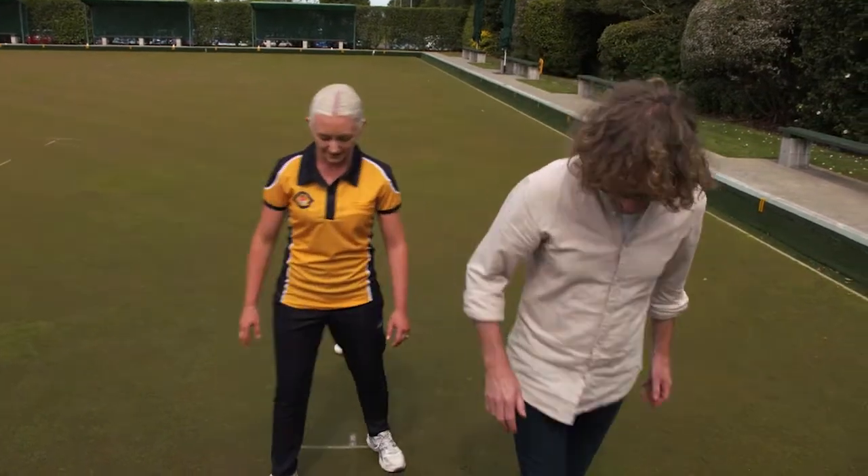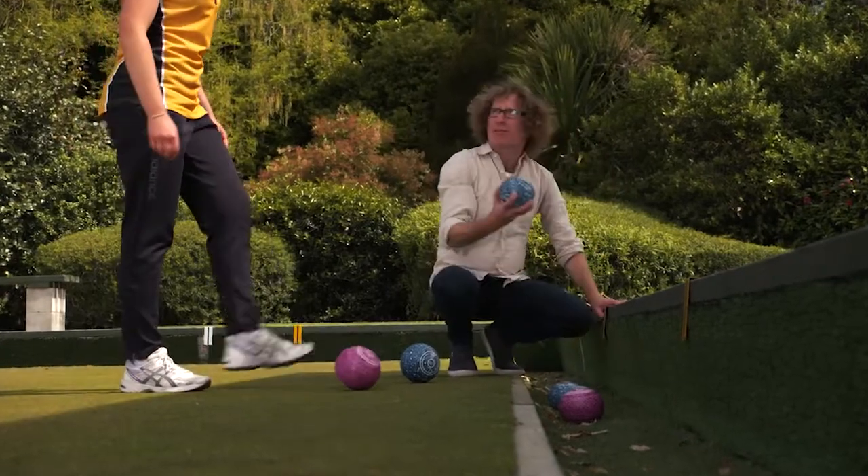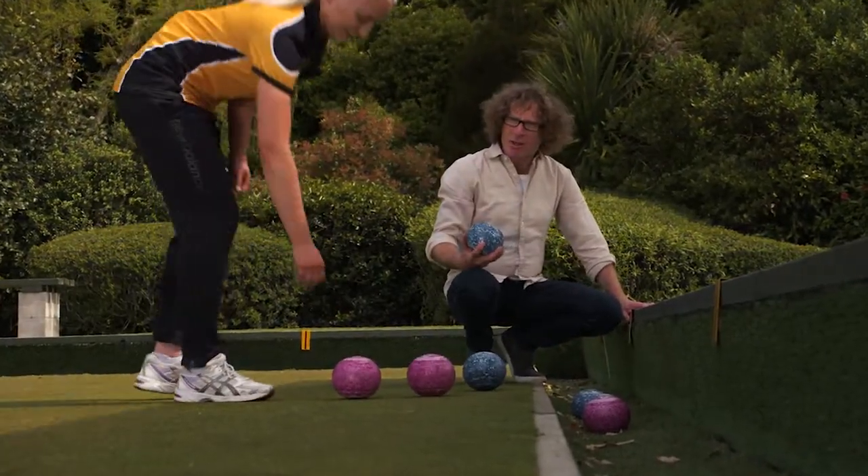We can work on the finer details so you can have a more enjoyable and more consistent game. Obviously a problem with my powerful arms is forcing these bowls into the ditch — I guess I need to bowl a little softer.